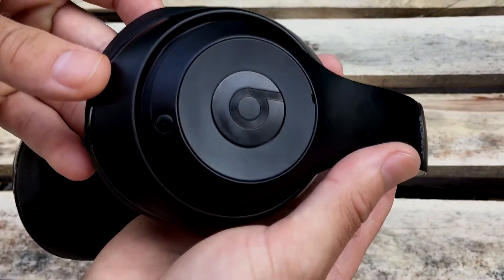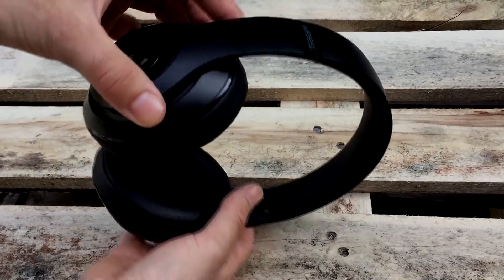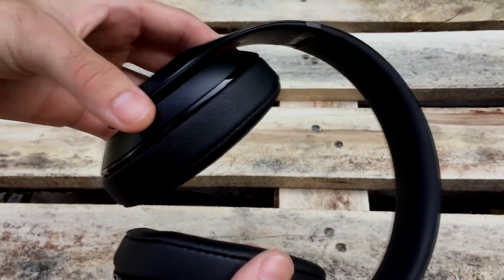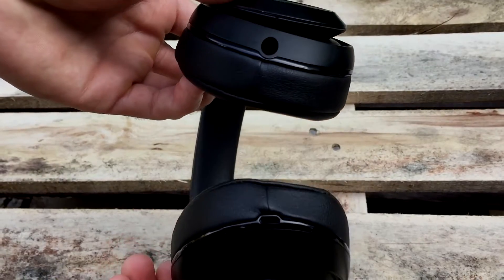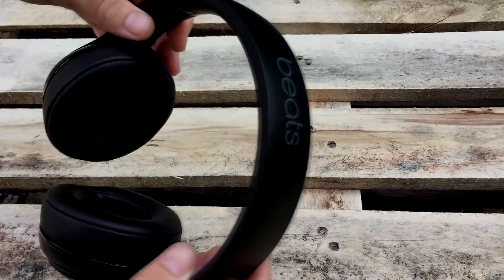The battery life is around 8 hours and the sound quality is mind-blowing. I really recommend this headphone for everyone because you can use it with Bluetooth and with a cable as well.